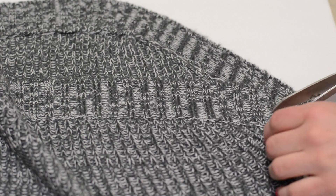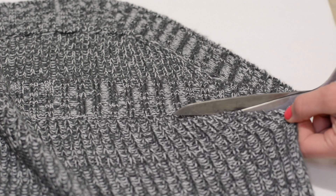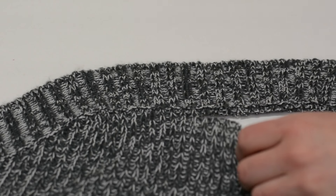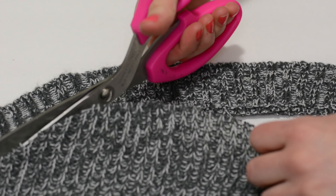First, you want to start by cutting off the trim of your sweater, as you'll be sewing this back onto the sweater later on to complete the whole look. When you're cutting, just cut a tad above the stitching of the trim so it completely stays in place, because if your sweater is knitted like mine it will start falling apart if you don't cut just above the trim.